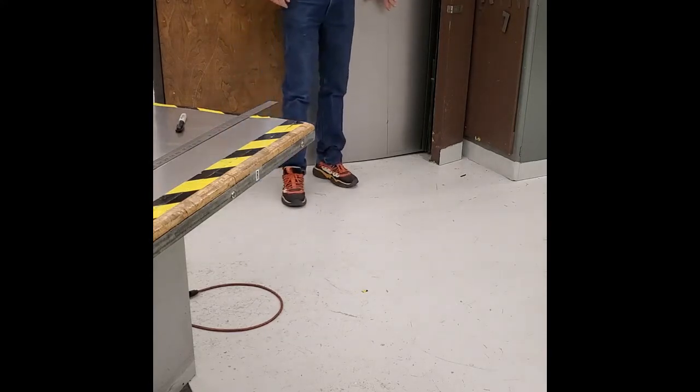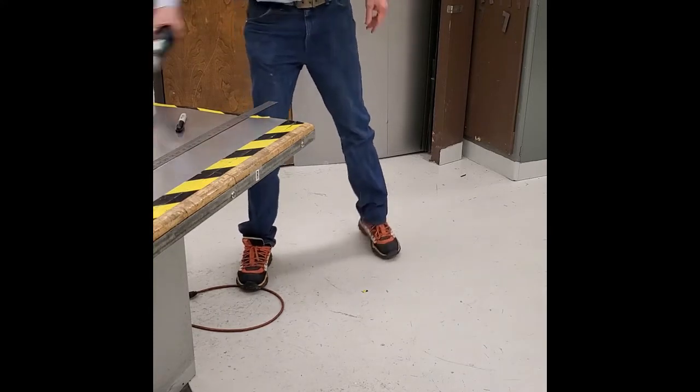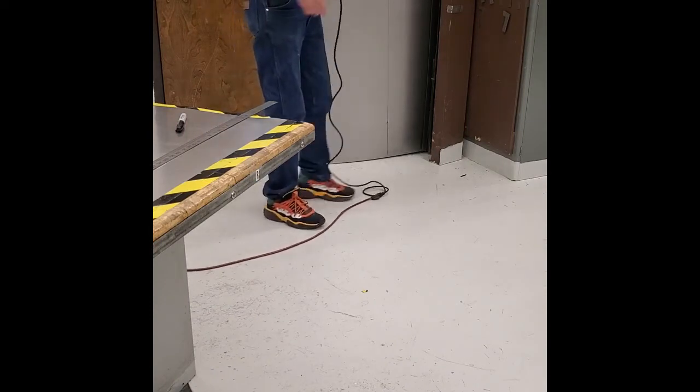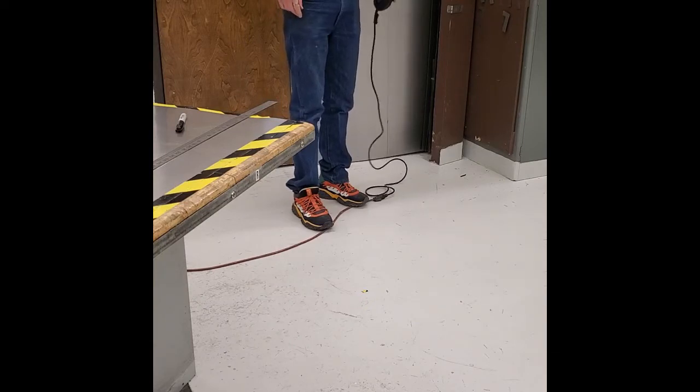You're going to mark it and then go over to locker number eight and find the electric shears. There's an extension cord — it's usually in locker number seven. You're going to get this all plugged in, then call me over, and I will do the cutting part for you.